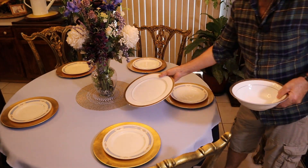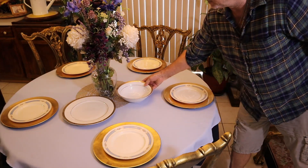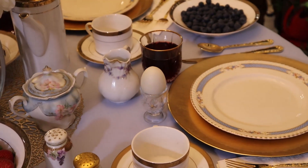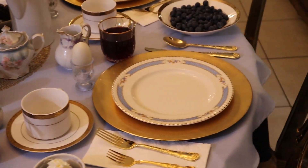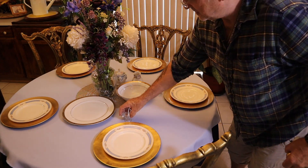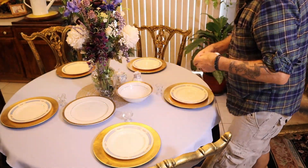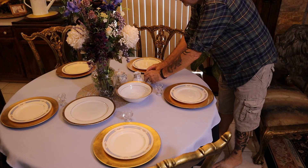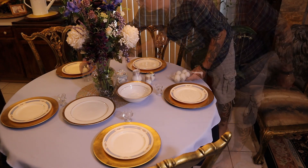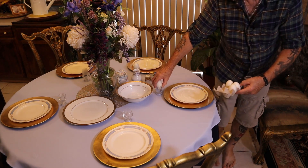Now we've got some ancillary pieces — sugar and creamer. Mixed match is okay. Now we're using a farmhouse egg holder, and we have a vintage salt and pepper. We have a soft boiled egg and poached eggs on toast.